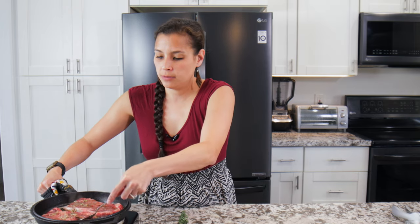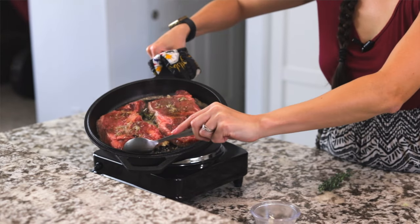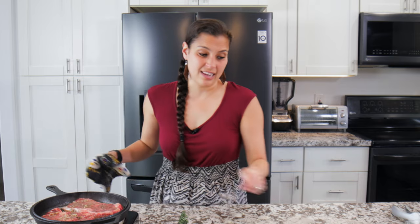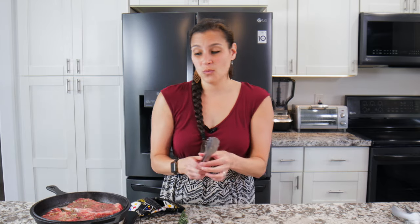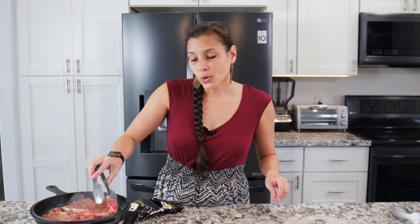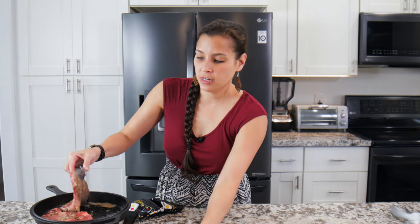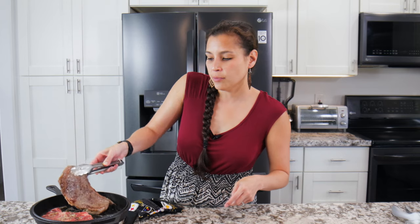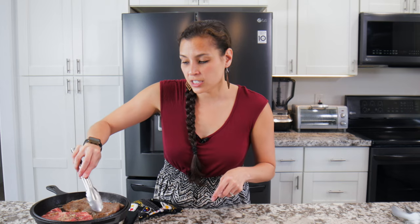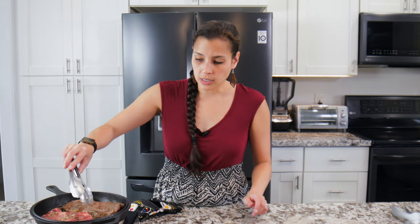You want to baste a few times. Depends how you like your steak — if you like it more well done, you can leave it longer; if you like it rare, pull it sooner. My husband is a well done kind of guy, but I'm more of a medium rare to medium. Let me know in the comments how you like your steak! Then flip it over — you can see how it's seared on that first side. If you want a little bit more charring, you can leave it on a little bit longer.